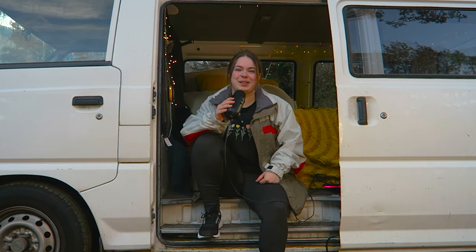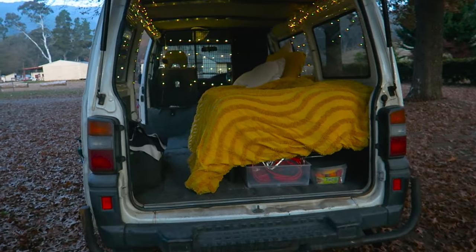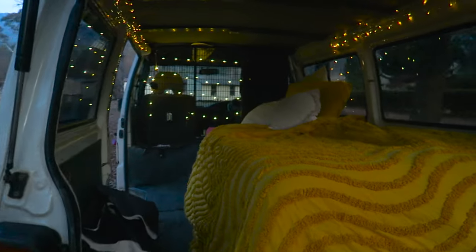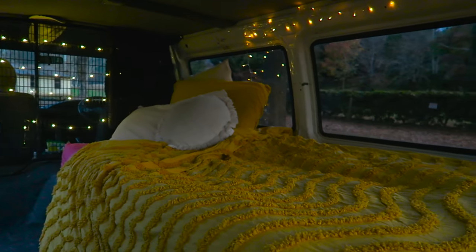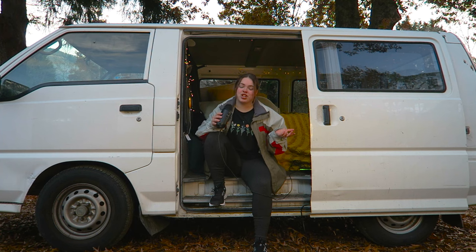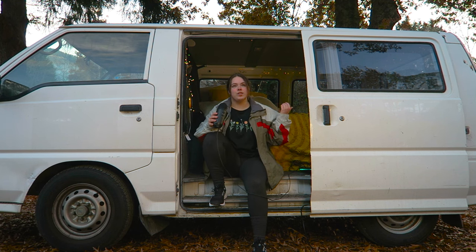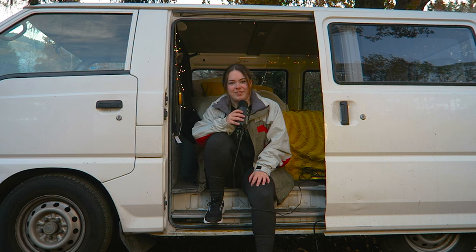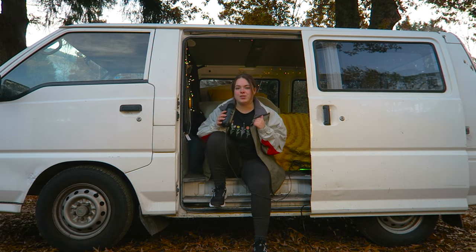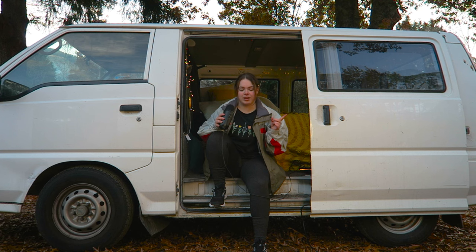I've got my mattress right behind me — it's only a single bed mattress but that's all I need. It is a little annoying when other people want to come along since there's no space for them, but when it's just me it doesn't matter. I can deal with a single bed and it gives me some moving room throughout the rest of the space. I actually use a queen size duvet cover — partly because I already had one, and partly because it keeps me warmer with more to cover me.